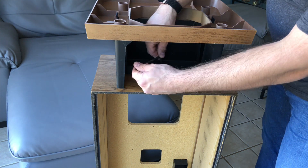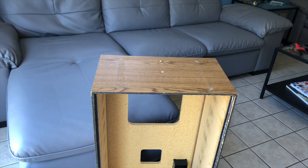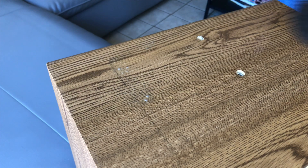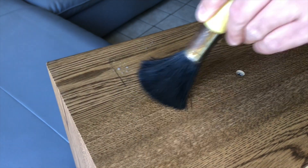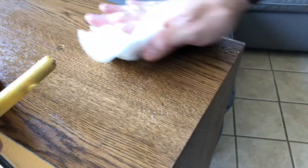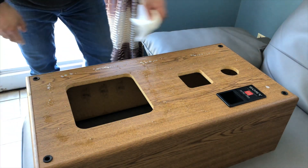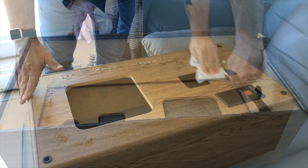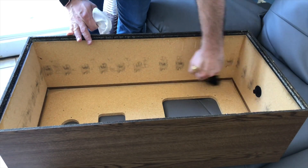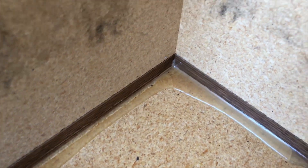Continuing along with the disassembly, here I'm going to remove the base stand with an Allen wrench. Then I'm using some Windex and a parts cleaning brush — this will remove the years of built-up dirt that's accumulated. I'm also using a paper towel to wipe it down. The same thing goes for the rest of the cabinet; some Windex and paper towels goes a long way. I'm using my parts cleaning brush to get off any extra dirt inside the cabinet. And back to that glue I mentioned — here's a close-up of the very dried glue on the inside.